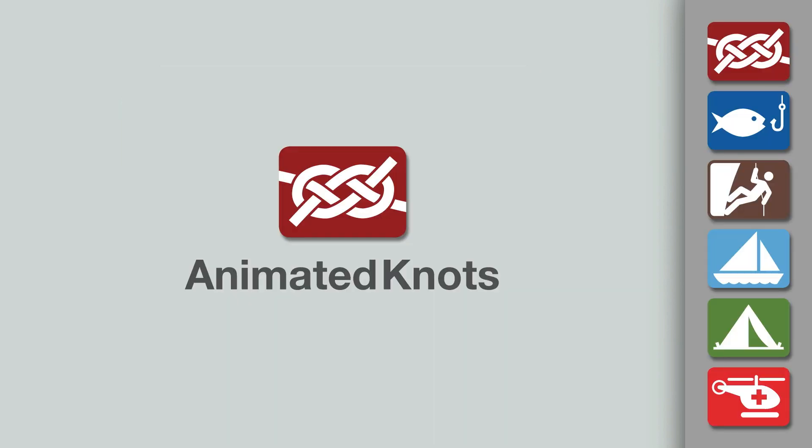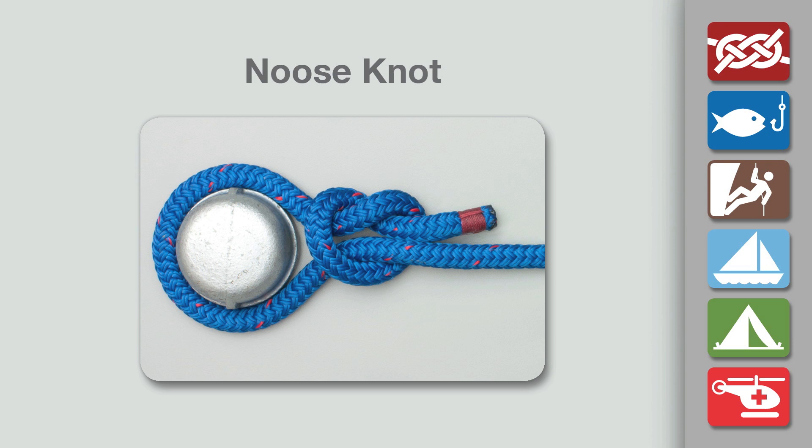Welcome to another knot tying demonstration from AnimatedKnots.com. This video shows how to tie the simple noose, useful as the first knot when casting on to start knitting or as a hunting snare.